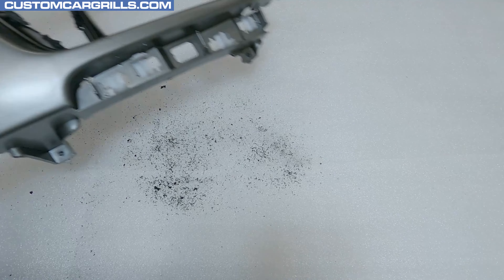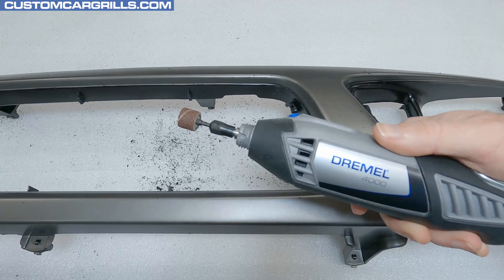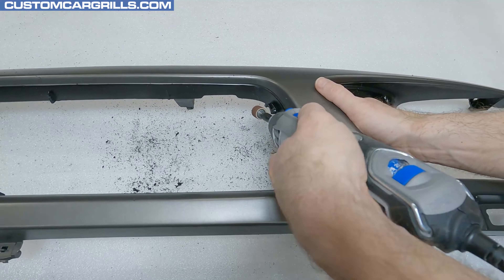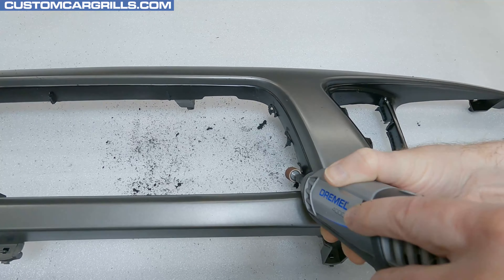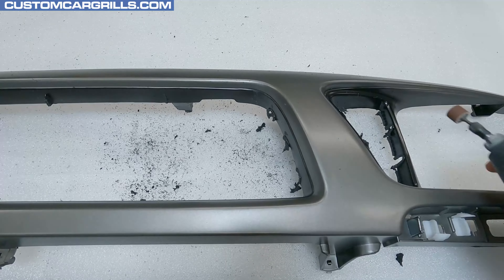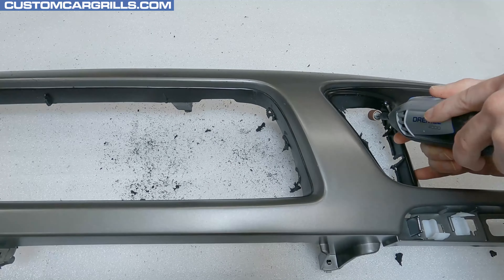Let's flip this back around and sand down some of the excess plastic. The basic Dremel sanding drum is a good tool to use for this step. I'll work the remnants of the bars down close to being flush with the inner edge of the grill, but still leaving a little bit extra. Just keep a steady hand and make sure not to dig in too deep into the sides. The triangular side areas can be a tight spot to work in, but it's not much more difficult to deal with than the main center area.